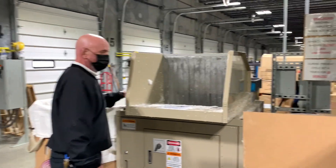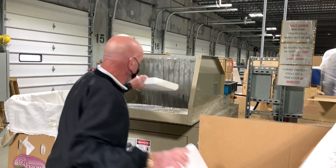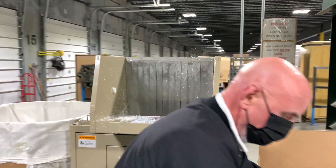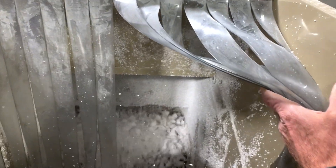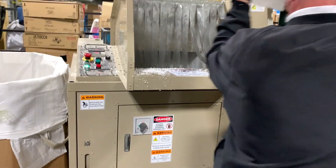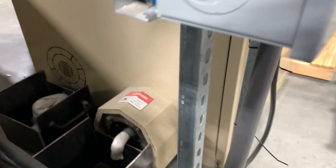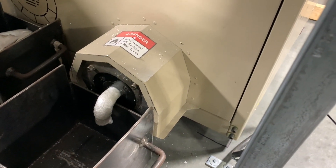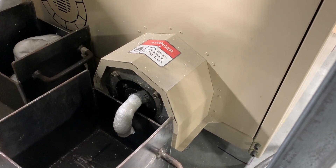Next, we're going to show you this really cool machine called a foam densifier. A lot of furniture we get in has tons of styrofoam packed around it to prevent damage. Before we bought this densifier, we were throwing all of that styrofoam into the dumpster and making many, many trips to the dump to put it all in the landfill. Now we have this foam densifier — they'll show you where they feed the foam in and it comes out as a really condensed, heavy block of foam, which we then send to a recycler.